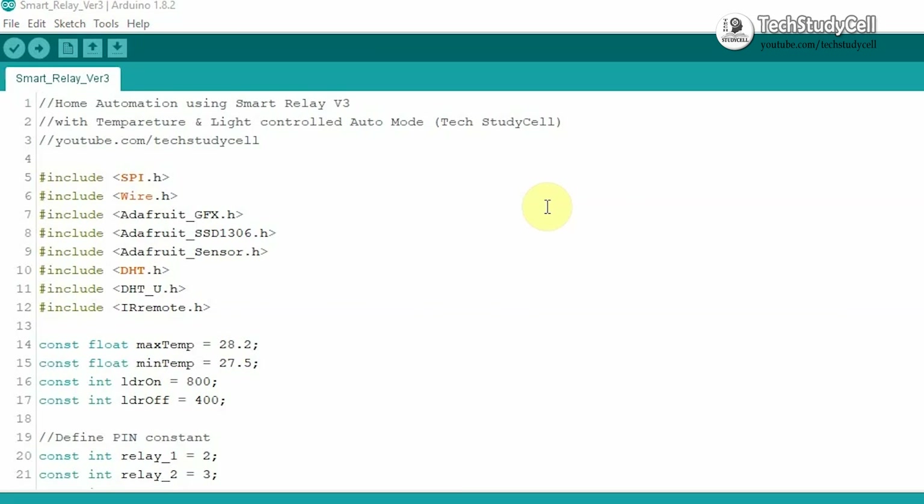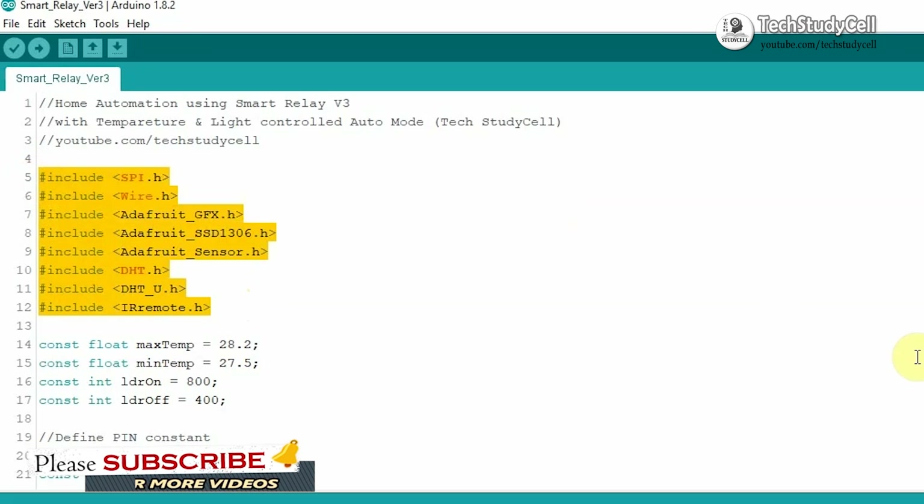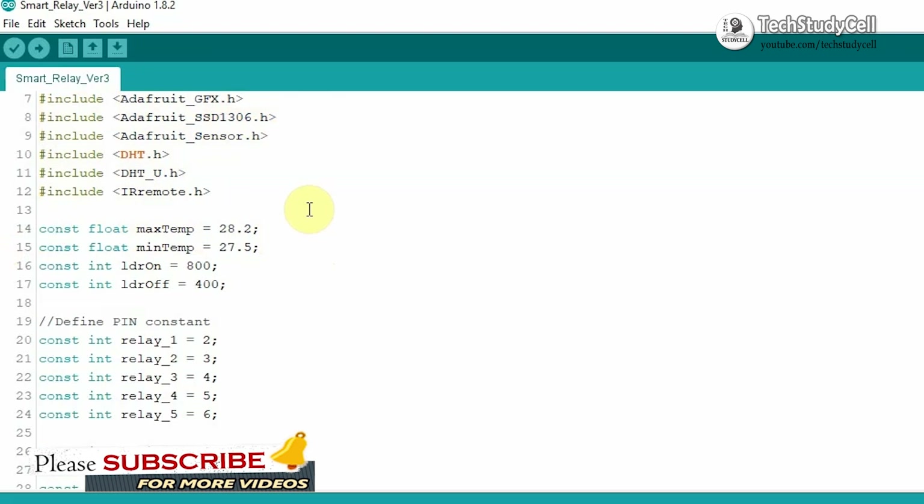In this video I will cover some important parts of this code. But if you want me to make a separate video regarding this Arduino sketch for this home automation project, let me know in the comment section. So first we are importing these libraries for our Arduino sketch. Then we are setting the maximum and minimum temperature and the brightness level to control the relay module in auto mode.